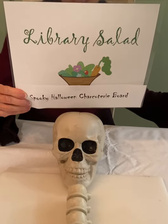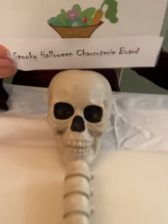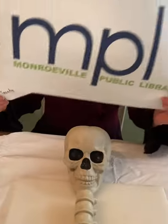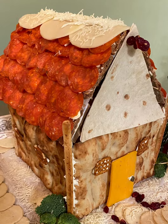Hello and welcome to Library Salad. Today's episode is Spooky Halloween Charcuterie Board, brought to you by the Monroeville Public Library in Pennsylvania. Good evening — here we are, Halloween again. We have tackled charcuterie boards before, and there was one of my favorites, the charcuterie chateau. We've even had Valentine's Day and a taco board, but now we are going spooky.